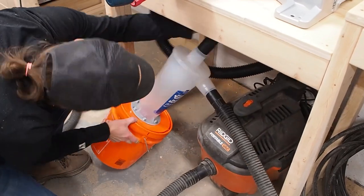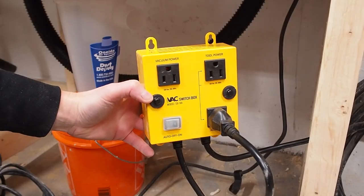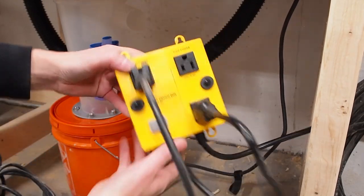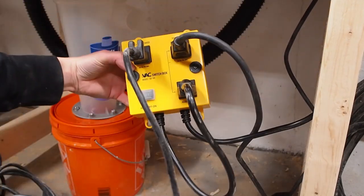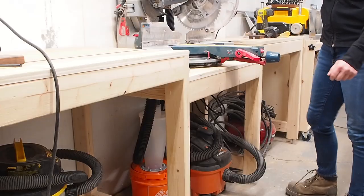Even this small bucket is a tight fit under the workbench but once it's in it fits just right. I'm going to use this iVac switch to automate the shop vac so it turns on and off by itself. Just connect the saw and the vac to the indicated receptacles and make sure to set the switch to auto. Now the shop vac will automatically turn on when the saw is activated and will stay on for six seconds after the saw stops to clear the hose.